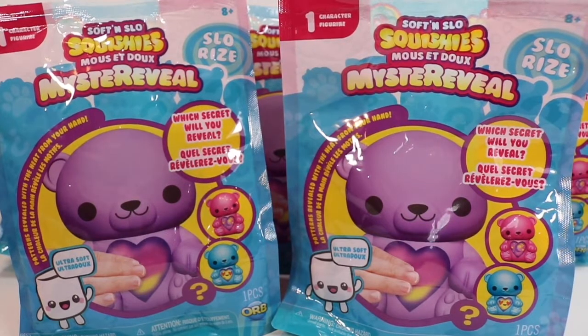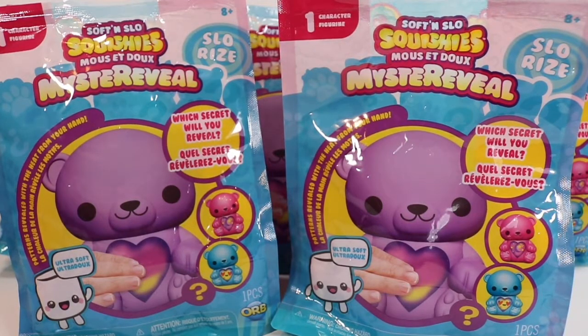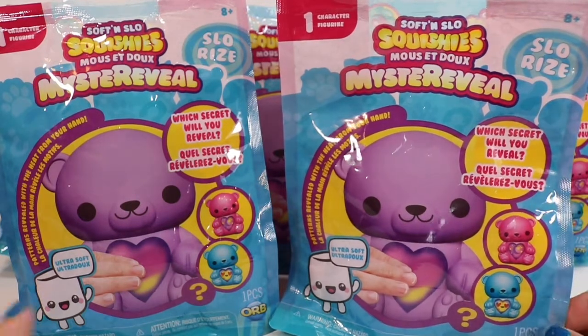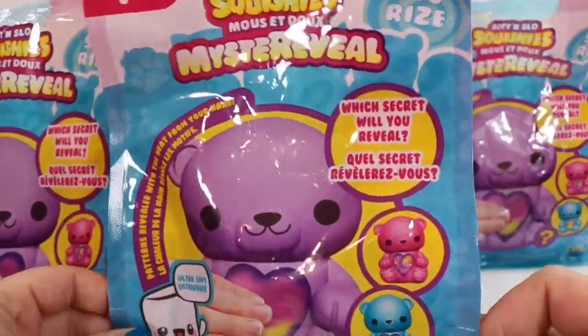Hello fellow bats and welcome back to my channel. I am the Honey Bat, if this is your first time finding me. Today we have some of the soft and slow squishy mystery reveals. I'm so excited — we have five different packs to open.